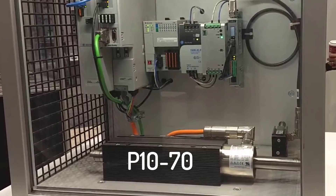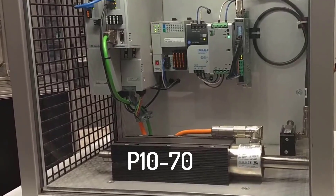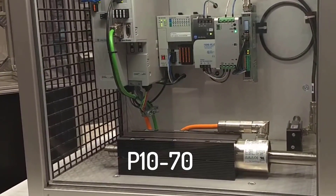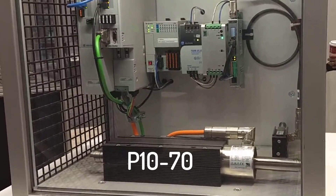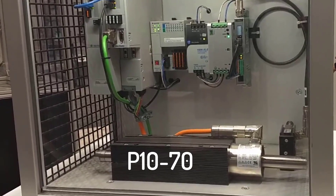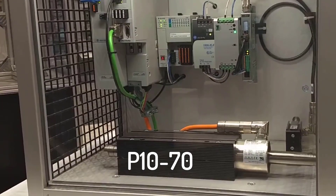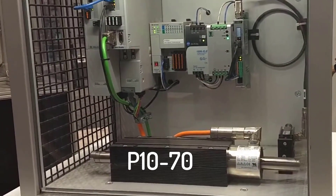Linmont's most powerful motors, the P10 series, require 3 phase 480 volt power in order to operate. These motors can produce a continuous force of up to 890 newtons and peak forces of up to 2720 newtons.